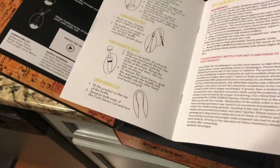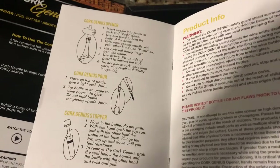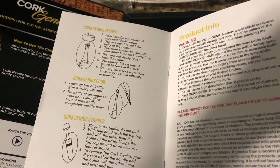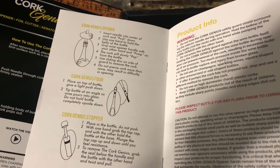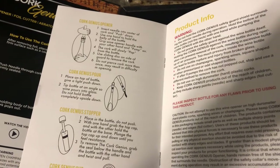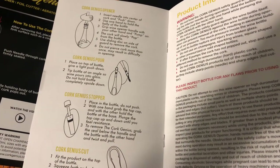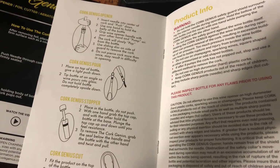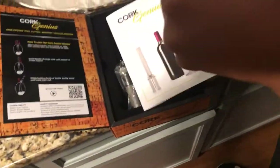I read both instructions: Insert needle into the center of the cork and push down. Use one hand to hold the belly of the bottle. Grip the wine opener and pump air. The cork will slowly pop from the bottle. Use sliding discs on the side of the guard to remove the cork. You only pierced the cork once? Yep. Let me see. Scanning the QR code. Did it come up? Mm-hmm.